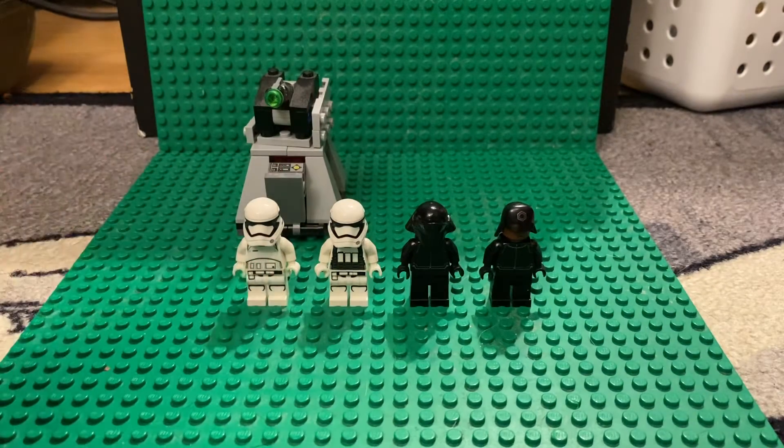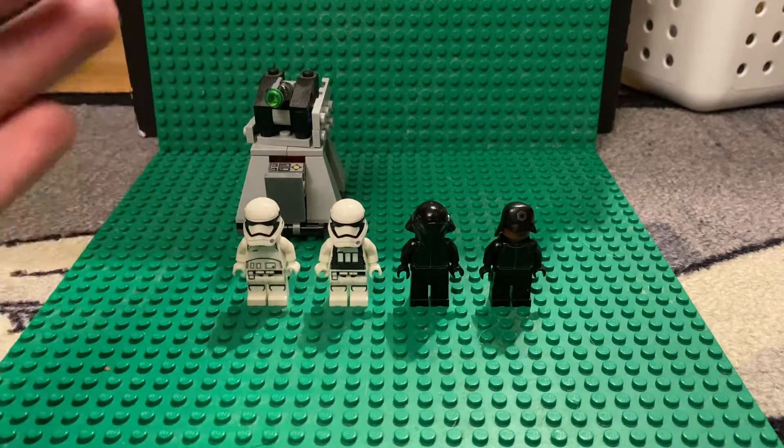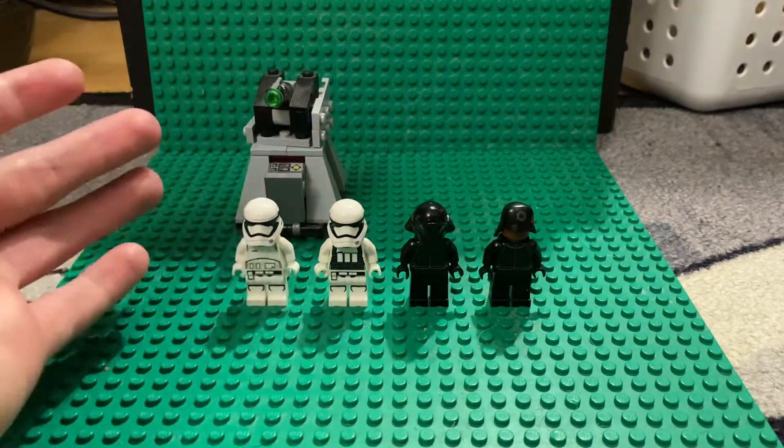Today we're reviewing the LEGO Star Wars First Order Battle Pack, set 75132. It has 88 pieces and retailed for $15 at its first release.